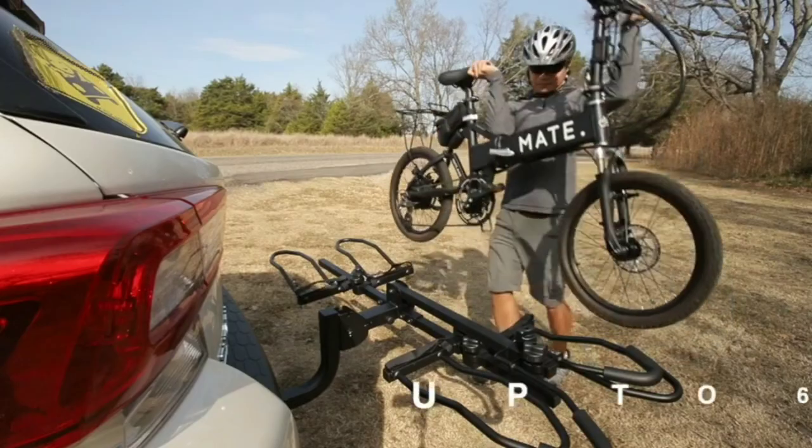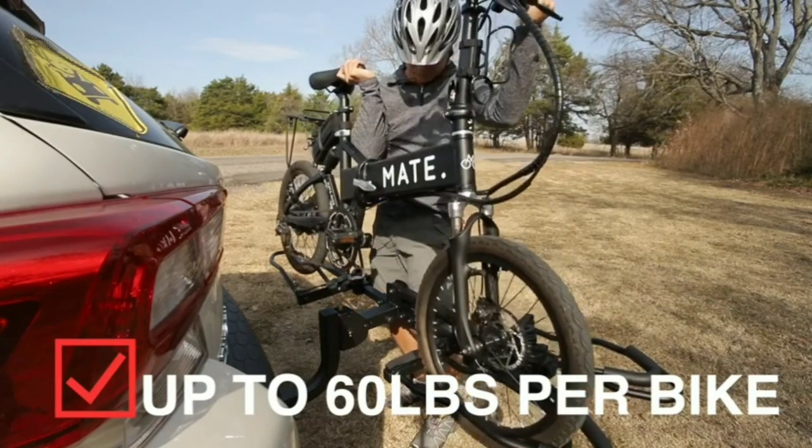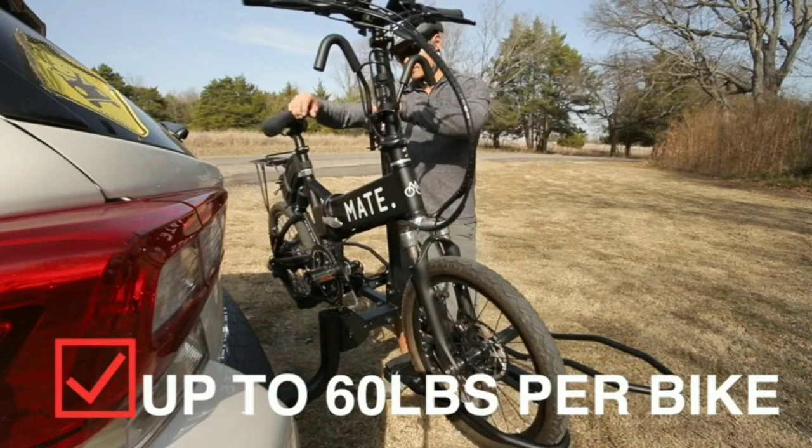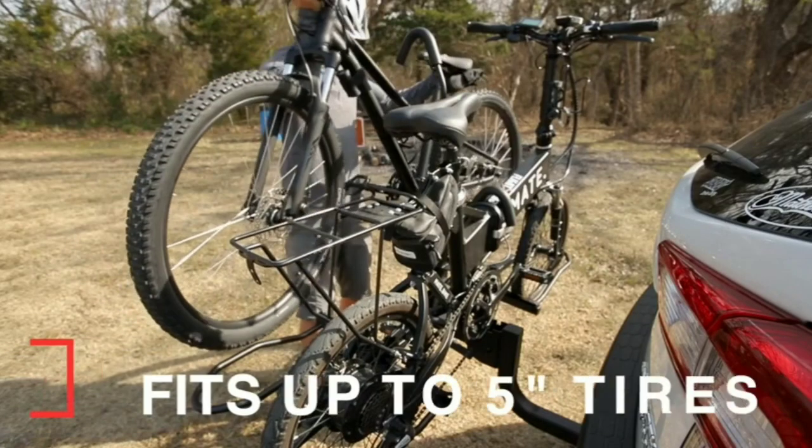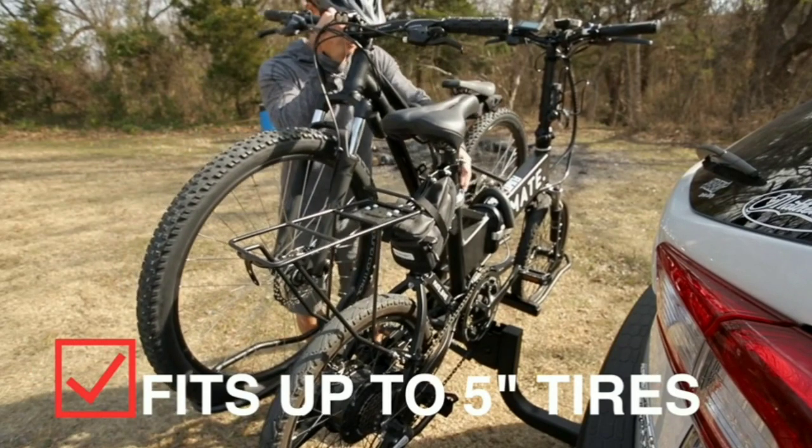Double-check all connections and ensure that the bike rack is stable and secure before hitting the road. By following these steps, you can successfully install the KAC bike rack on your Nissan Rogue and safely transport your bikes.